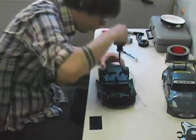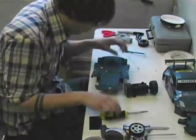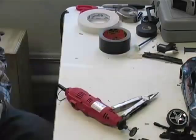The first step is to take apart the car and cut away all unnecessary parts. All we need is the battery pack, circuitry, and rear wheels.